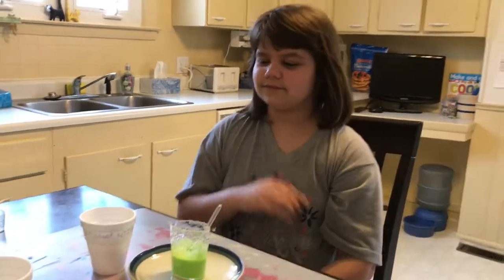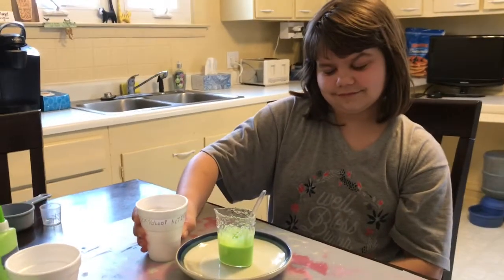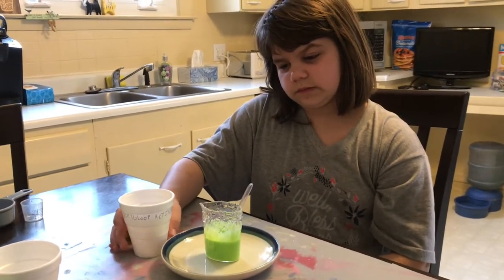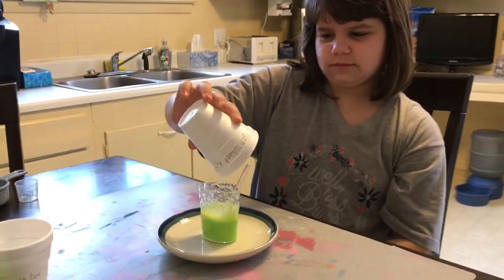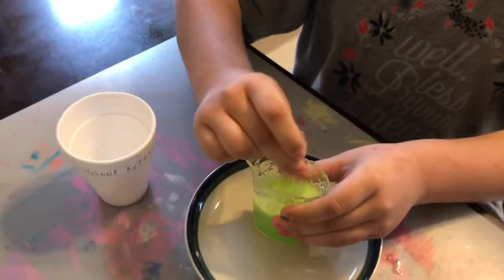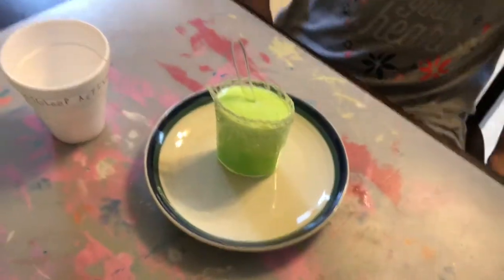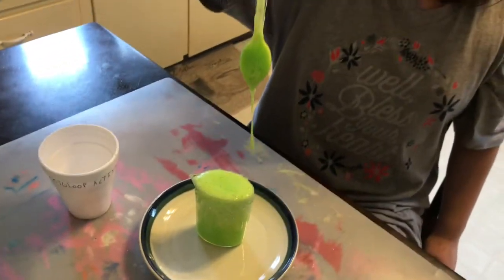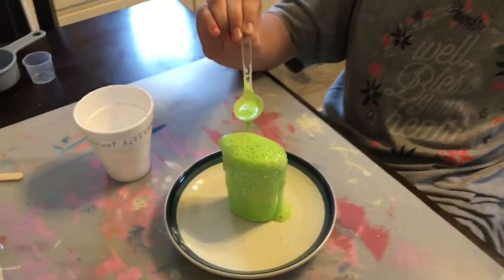Next, we are going to add our fizzy gloop activator to our fizzy gloop solution. We were told to put the beaker on a plate because this could get messy — let's see what happens! Stir it up, Brynn. Oh my goodness! It's bubbling over the beaker — they said it would get messy!